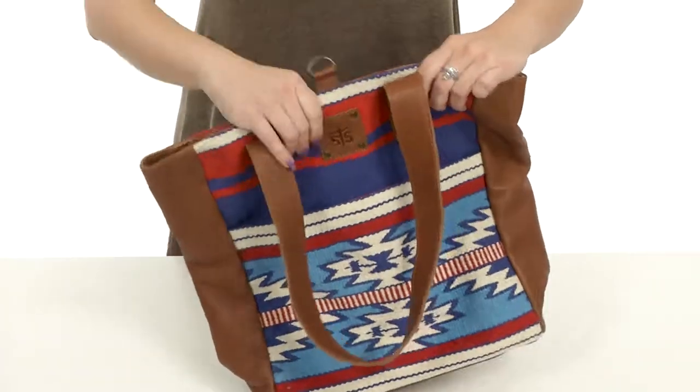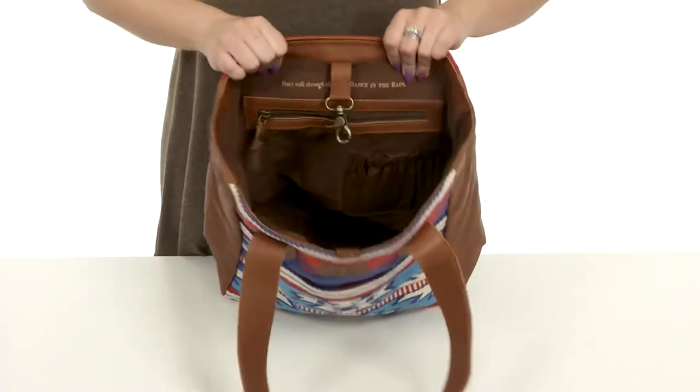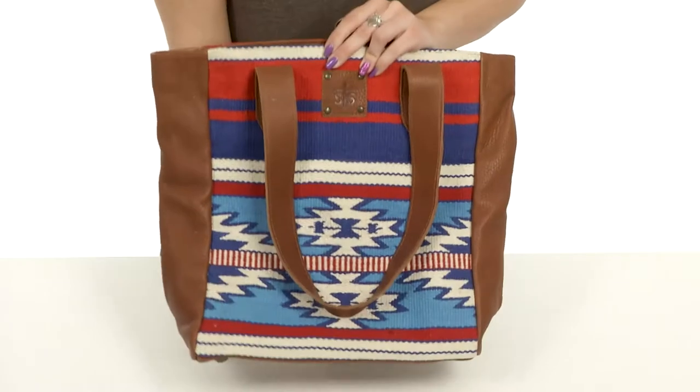It's got a lock closure up top. When you open it, it's got a nice roomy interior with a soft lining. There's a back wall zipper up top. Flip it around to the other side — gives you some organizational slip pockets, and it's flattened on the bottom with protective feet to keep it sitting upright.